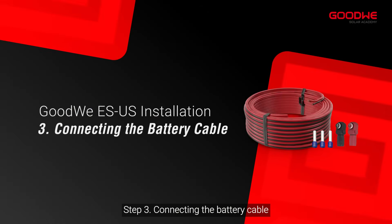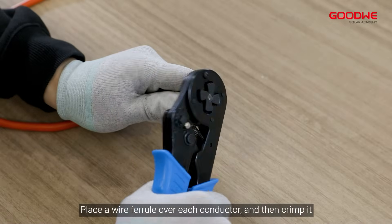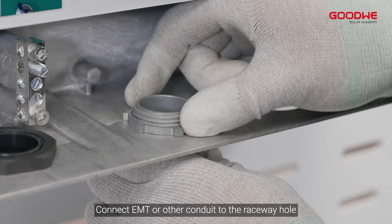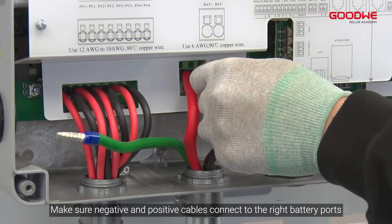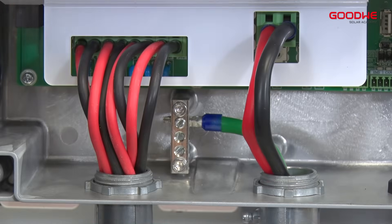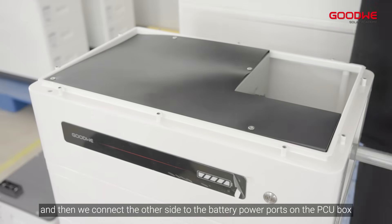Step 3: Connecting the battery cable. Place a wire ferrule over each conductor and then crimp it. Make sure the whole cable is inserted into the terminal. Connect EMT or other conduit to the raceway hole. Make sure the negative and positive cables connect to the correct battery ports. Insert the equipment ground into a grounding bus bar terminal, then connect the other side to the battery power ports on the PCU box.